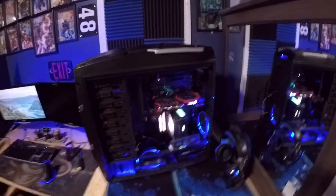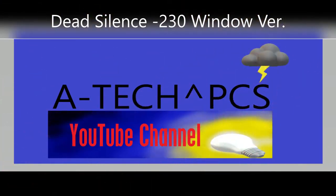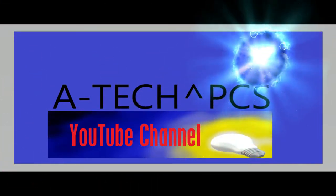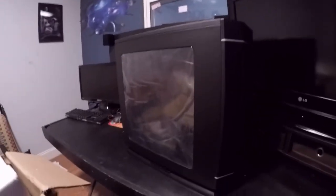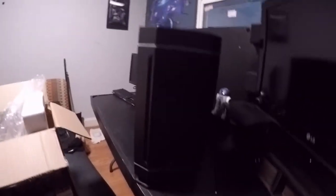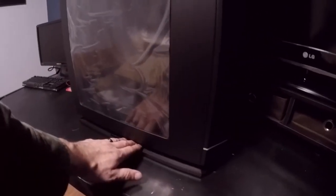Here we go, let's get into it. We'll give it a pull — there we go. Oh yeah, very nice. I'm liking this thing. The cool part about it is that it has a bunch of built-in LEDs — here's an LED, here's an LED.